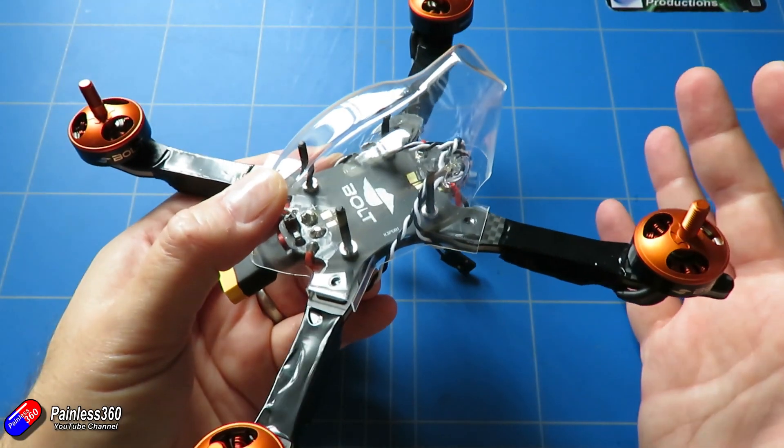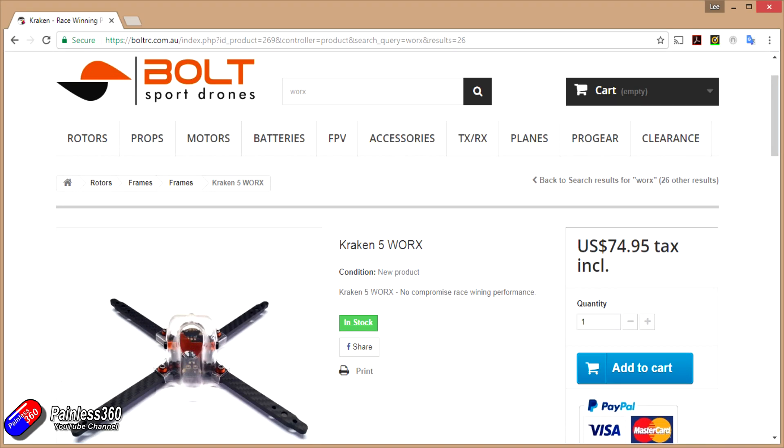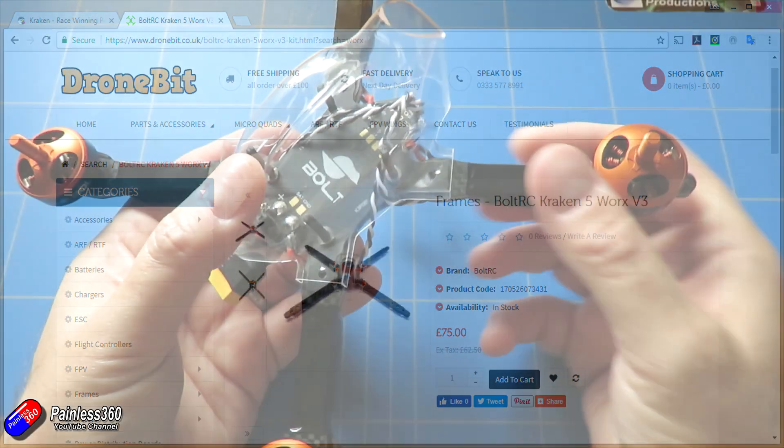Before I go any further I need to say a very big thank you to Bolt RC who have been working with DroneBit.co.uk. DroneBit is the only reseller in the UK at the moment that you can get all of this technology from. I'll put a link in the description below and if you're interested in following along, getting these bits and building one of these yourself, you absolutely can.